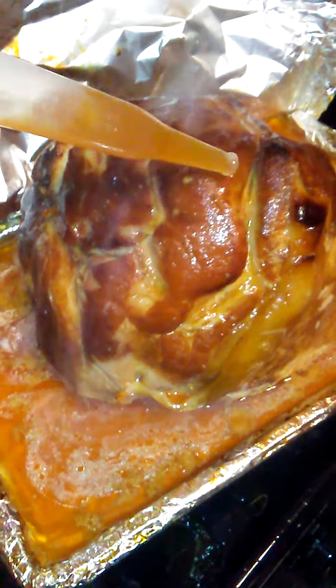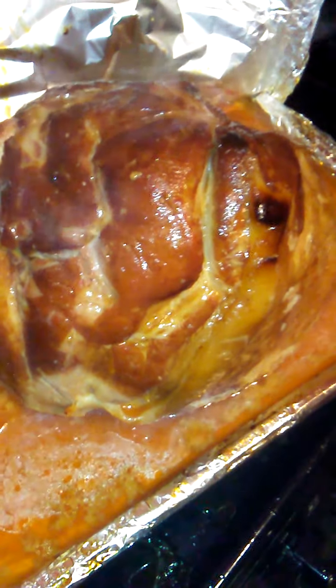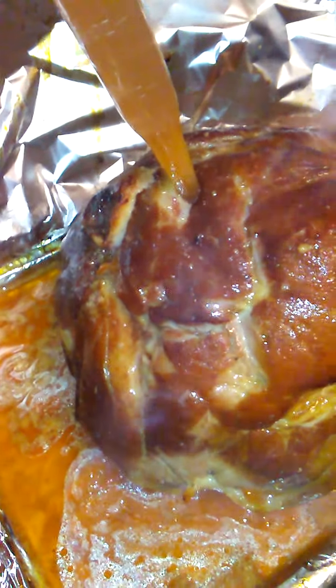Get that juice up in here, put it all up on here again. I want to show you how juicy it is on the inside — watch this. I'm inside one of the holes.